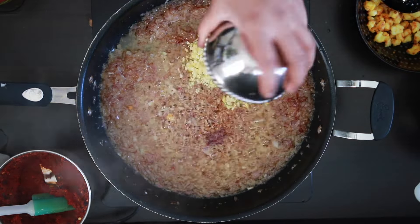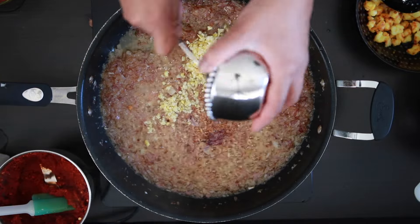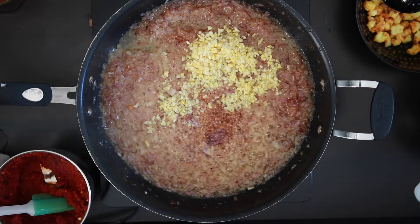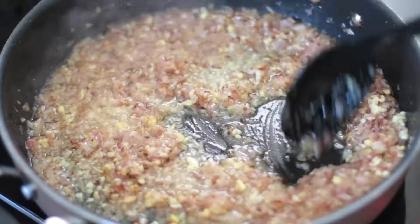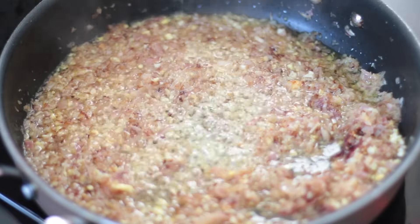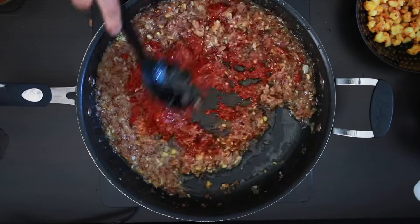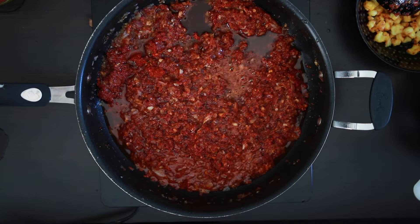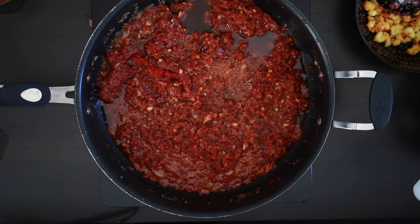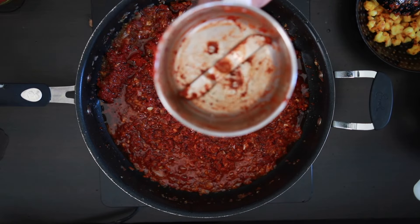Next, add 35 grams each of finely chopped ginger and garlic — this was roughly 10 cloves and a 2-inch piece of ginger. Sauté this for another 5 minutes. Now add in the vibrant masala paste you made and mix it with the onion. Scrape every bit in. You may be tempted to use water — please don't. You can add an extra tablespoon of vinegar to the jar to release the masala.